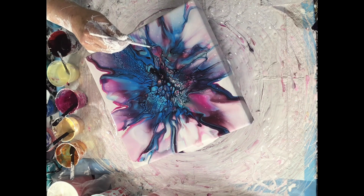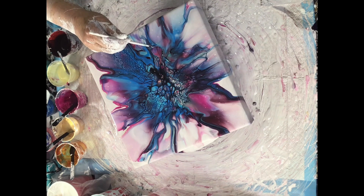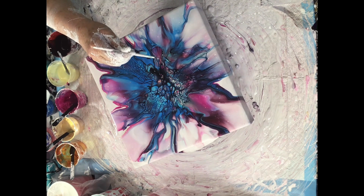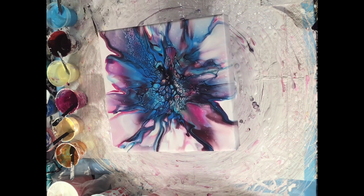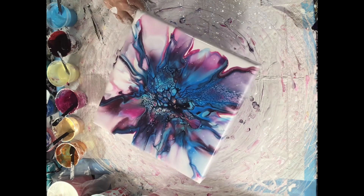This little section here looked funny to me, so I just ran lines down through it, kind of making it more flowery looking. So now we're gonna spin it again.